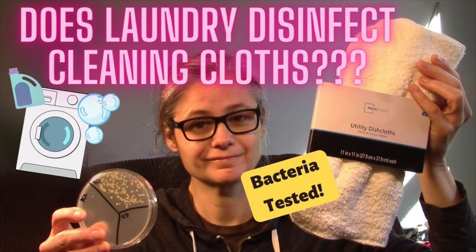Overall, I'm very impressed with the Clorox laundry sanitizer. It was able to remove the bacteria from my cleaning cloths using two capfuls in the fabric softener compartment in my rinse cycle with no laundry detergent. If you're curious how well just a plain laundry detergent removes bacteria, you should check out my video where I tested Tide Pods — I think you'd be surprised at how much bacteria is left on those cloths.